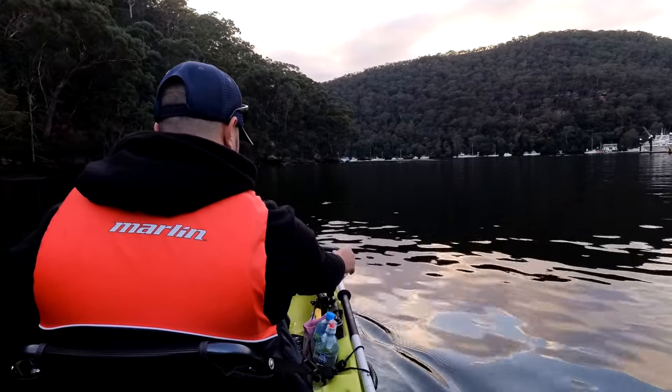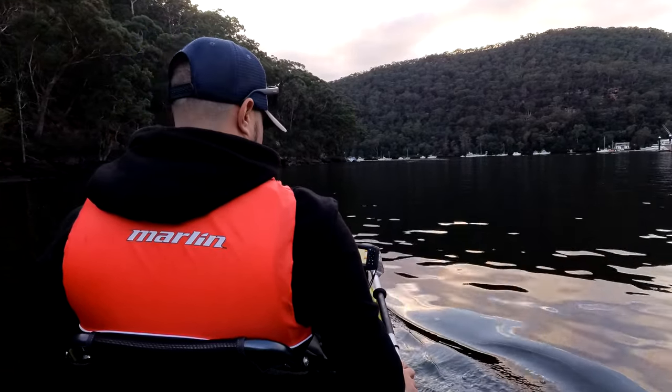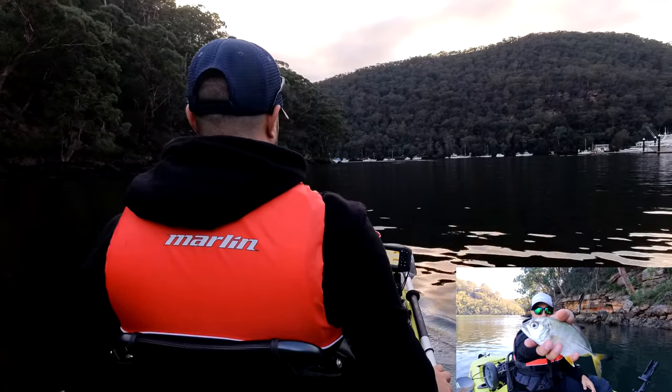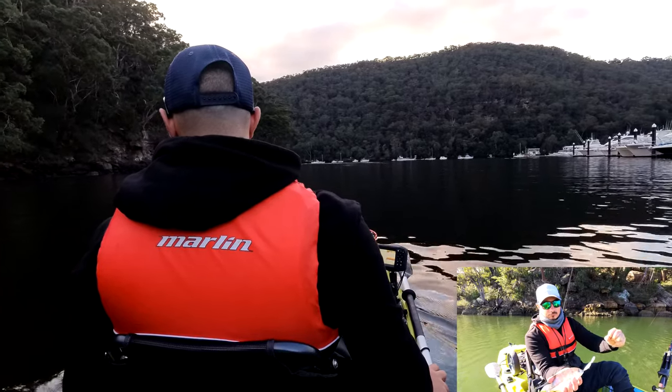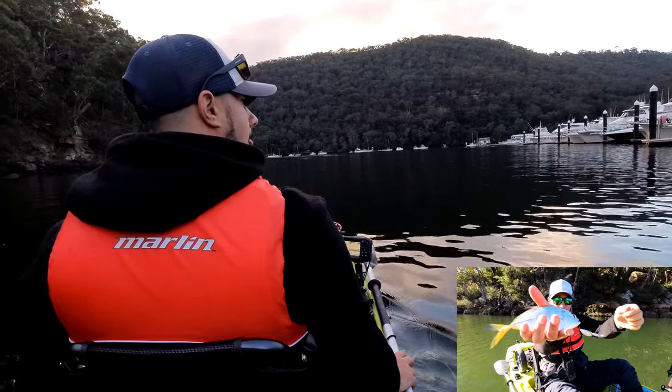I did actually catch a couple of small big itra valley which are really uncommon in the Sydney area, so good to see them around. I did have some footage but it wasn't really enough to make a vlog, so I just thought I'd throw that footage up and share it. A really cool little catch but today, as I said, we are chasing bream.